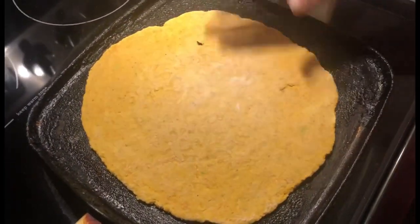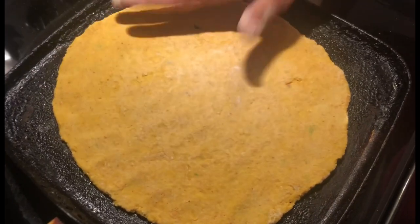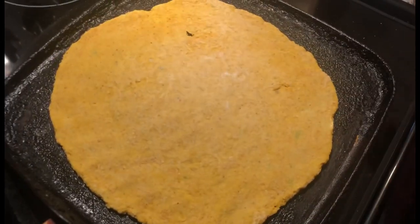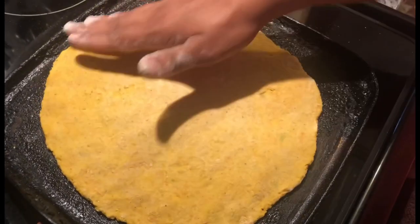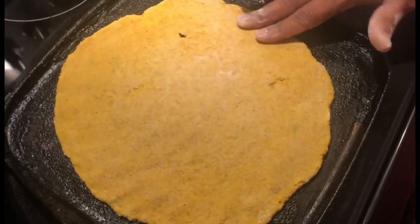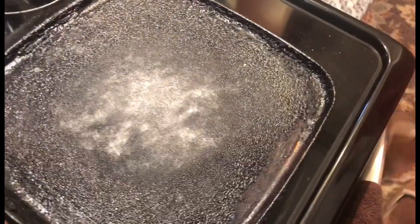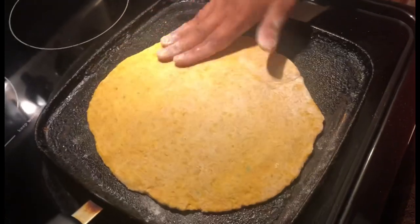While one is baking, I'm rolling out another one to put on. We're going to go ahead and flip this over — this is what we're looking for, it's lightly baked. About a minute and a half on each side. It's not too hot — as you can see I'm putting my hands near it. I'm going to go ahead and do the rest and come back and show you when I'm cutting and frying them up.